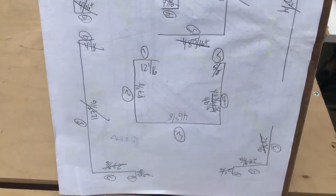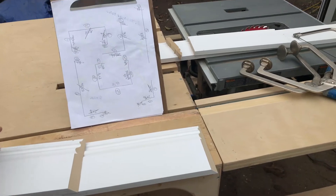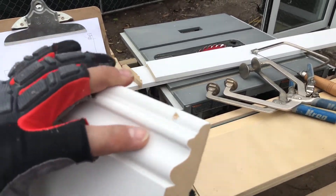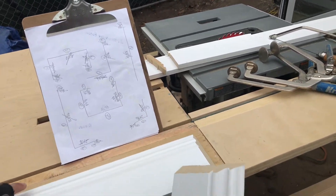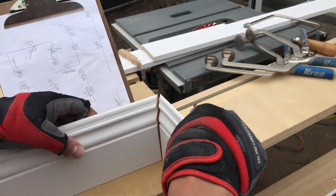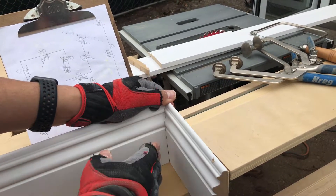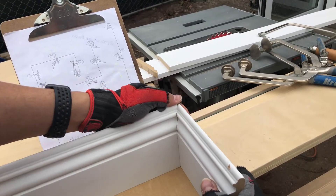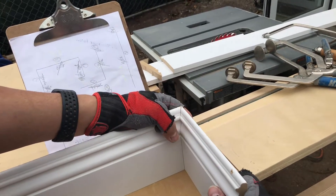Now the problem that we all encounter is that when we have interior miters, cutting the interior miters is really easy and we end up having a perfect 90-degree interior miter — 45 and 45 — and this only works when we have a perfect 90-degree wall.